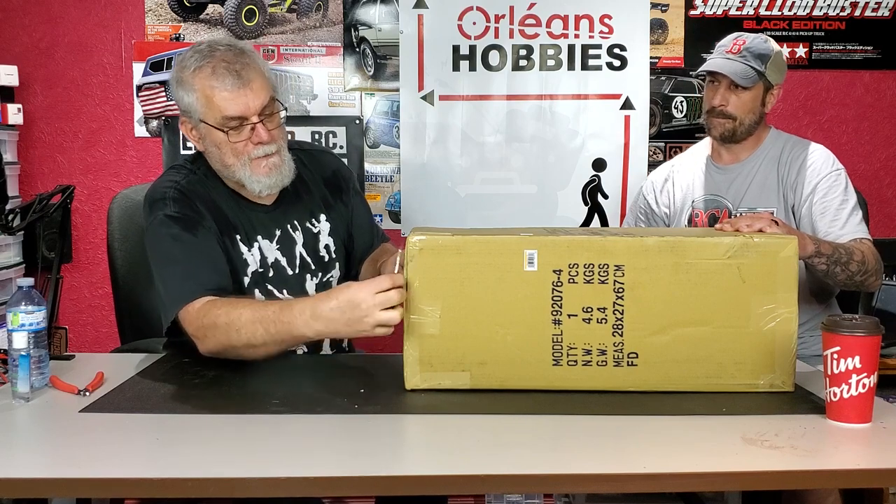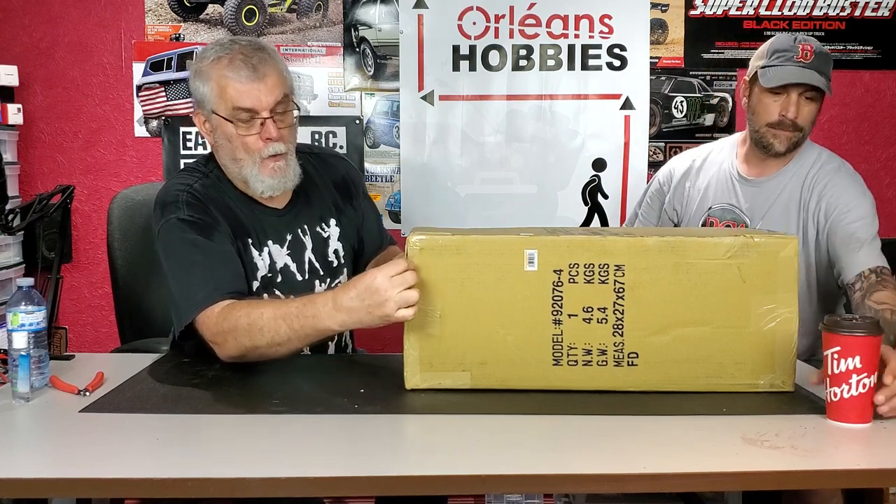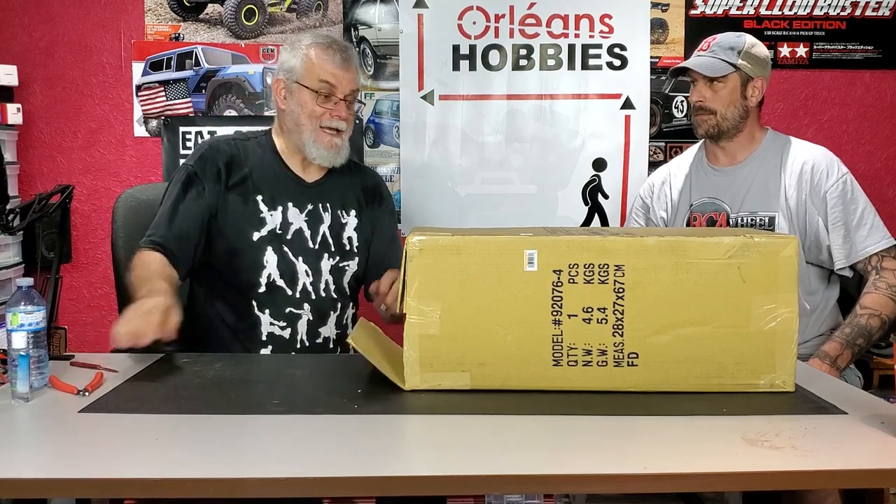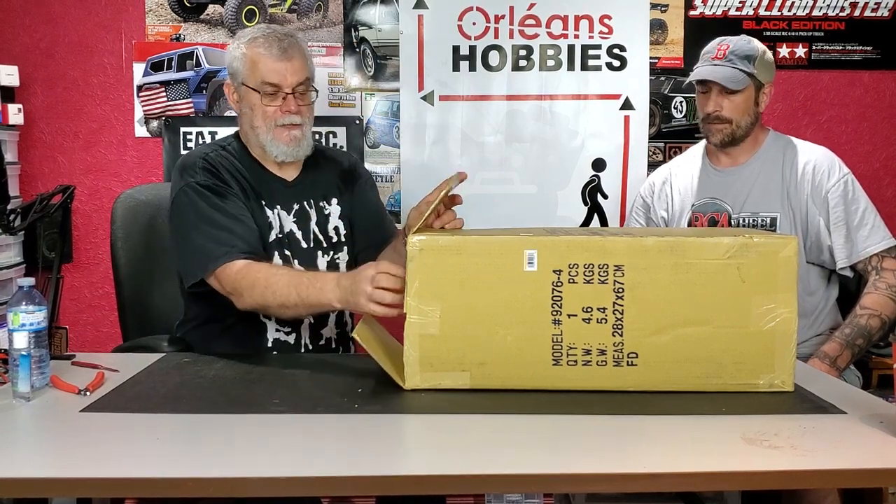Sometimes you can actually ask — if you order one from them directly — can I have the original box? Some guys actually like keeping this factory box on top of the other box.